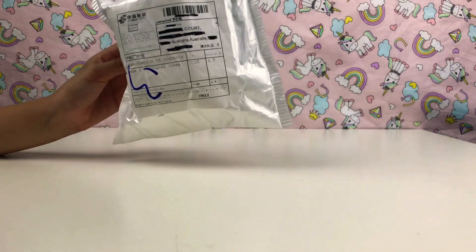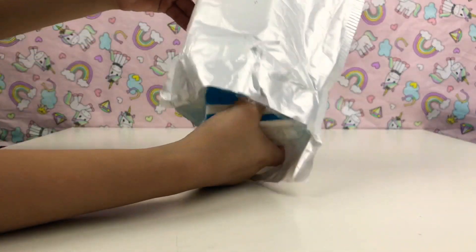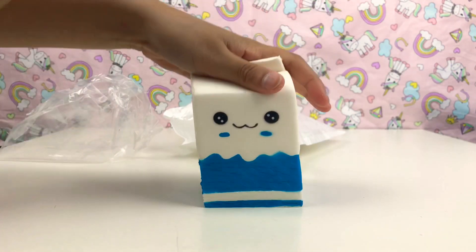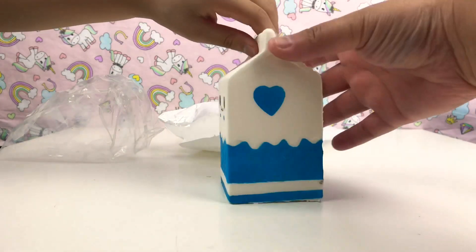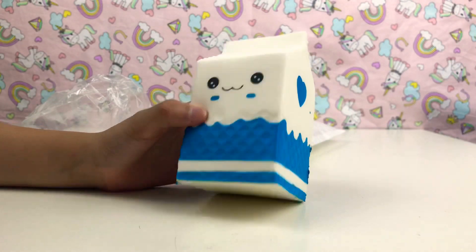So let's open it! It's the milk carton I ordered, guys. I got the blue one. It's so cute — it even has a heart on the side. It's very soft, guys, I like it!